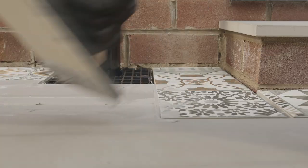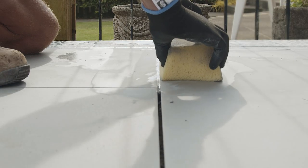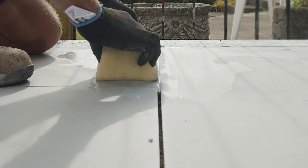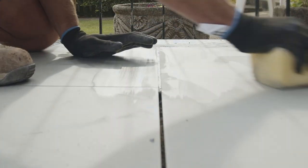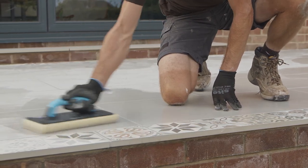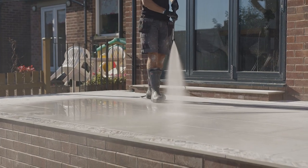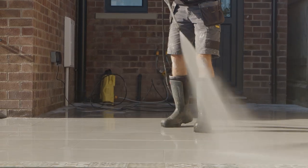Be sure to remove any excess grout from the paving immediately. Before the grout begins to set, gently wipe either side of the joint with a damp square-cut sponge or wash buoy, ensuring that any excess grout is removed from the surface of the flag. Once the grout has started to cure and has some resistance, complete the final clean down. Once your installation is complete, we recommend cleaning the area 24 hours later with a low pressure power washer for best results.